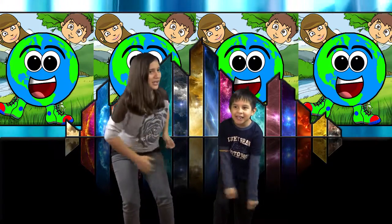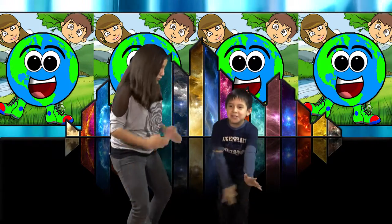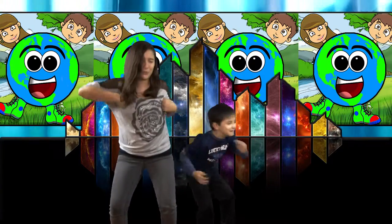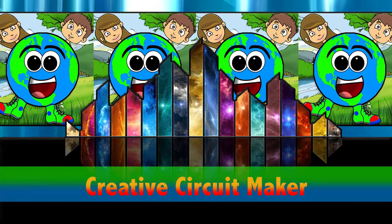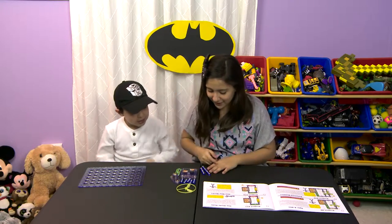I'm Gabby, I'm Eddie, and this is Kids Creative World! Hi, I'm Gabby, I'm Eddie, and today we are going to be building some scientific thing.